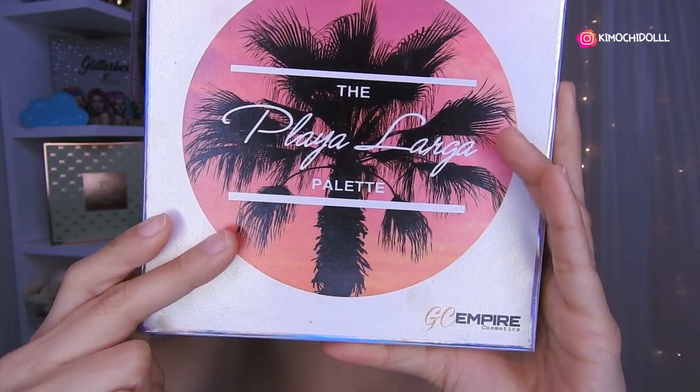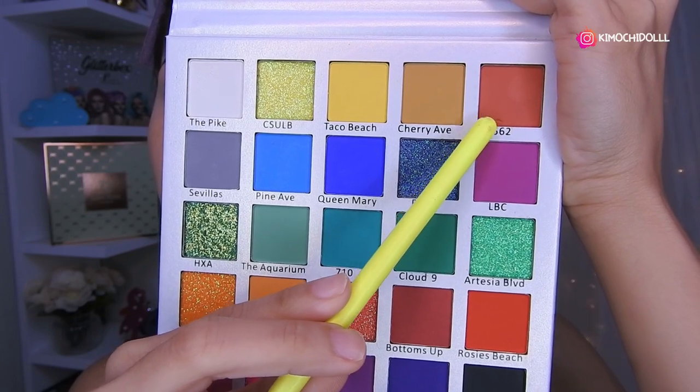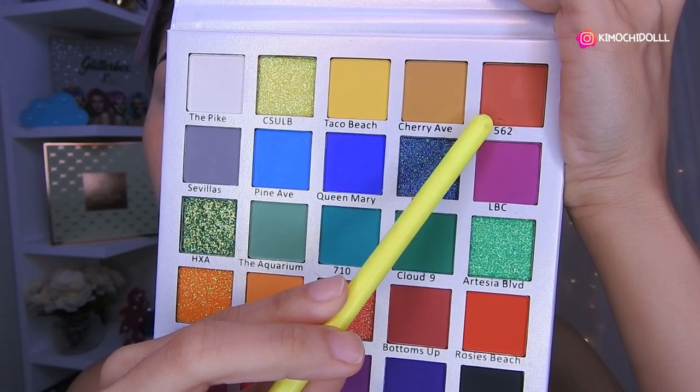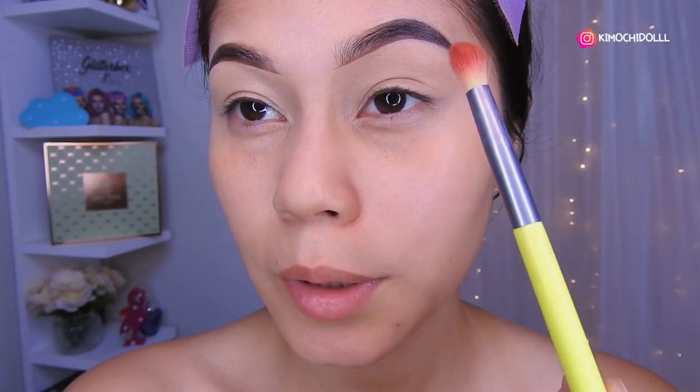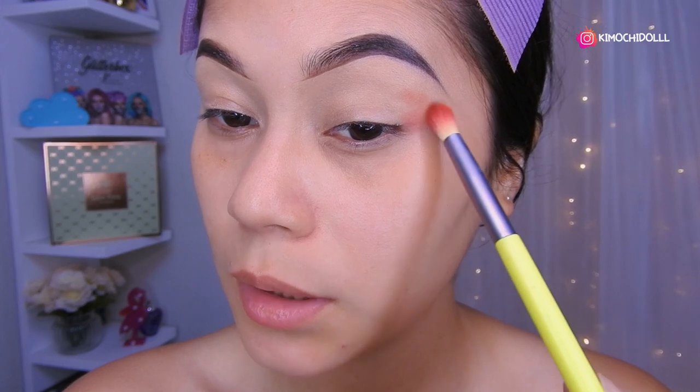I'm going to leave the indirect. I'm going to use this color as a transition. I'm going to come with a brush like this and put here the transition.